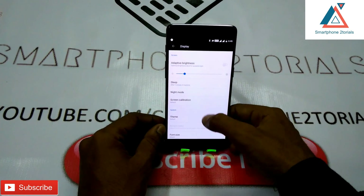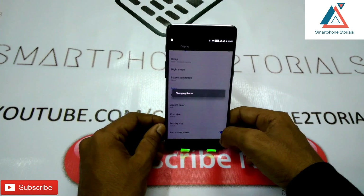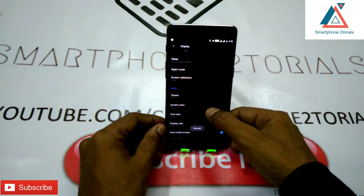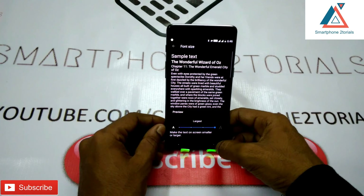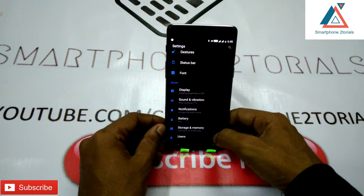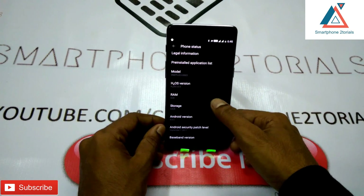The dark theme looks beautiful. Let's also go ahead and increase the font size so you can clearly see what I'm doing. Now let's go to Settings again and go to About.